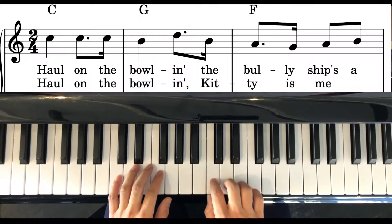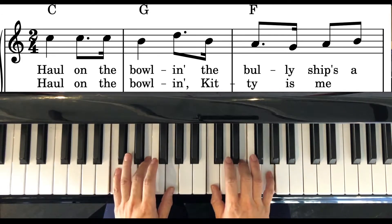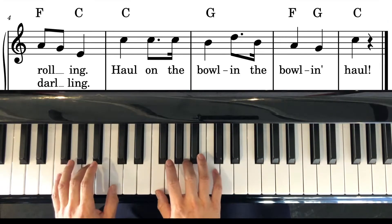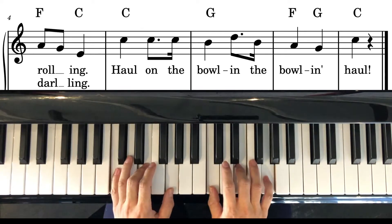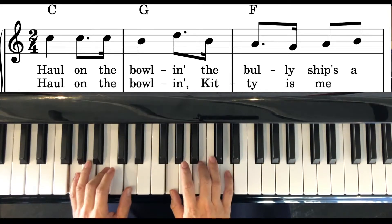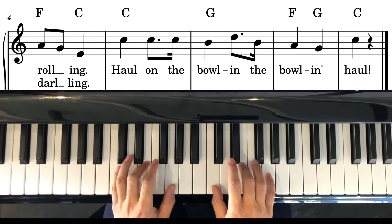We'll start singing on the C. C chord to start. Haul on the Bowling, a Bowling Haul, Haul on the Bowling, Kitty is me darling, Haul on the Bowling, Bowling Haul.